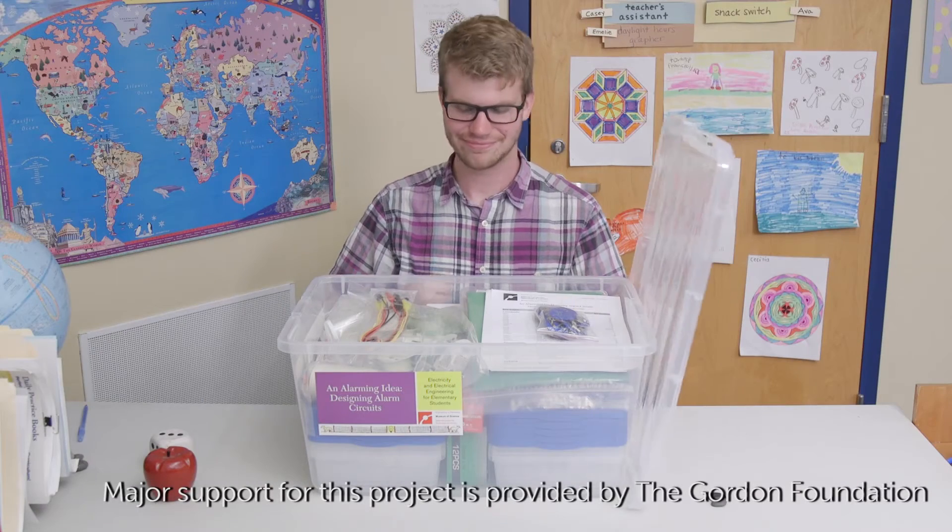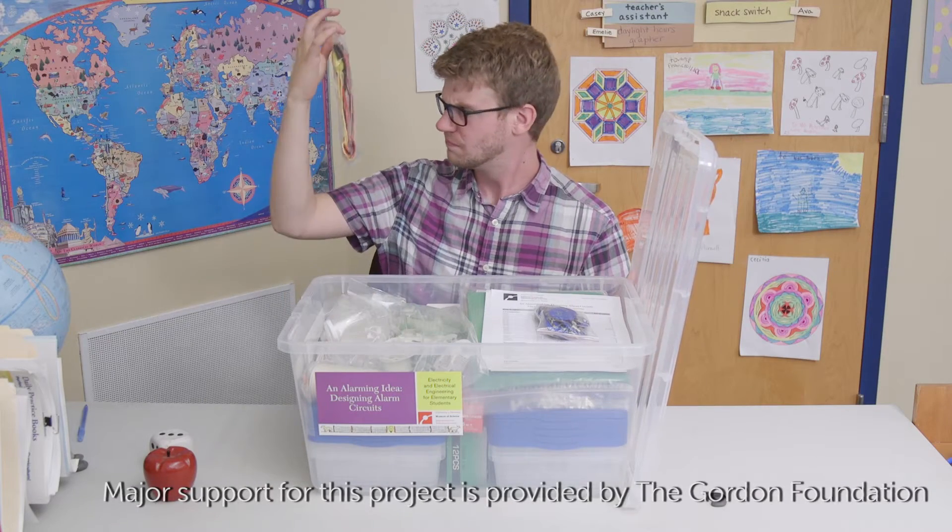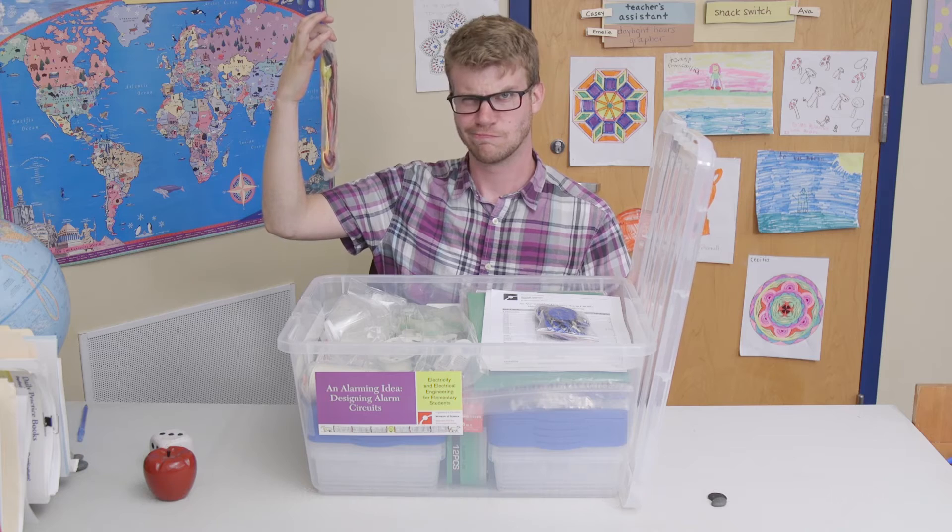So you received your EIE materials kit but you don't know how to get started — don't freak out, we're here to help. By the end of this video you should feel confident about unpacking, organizing, and assembling materials so you can begin teaching your EIE unit.